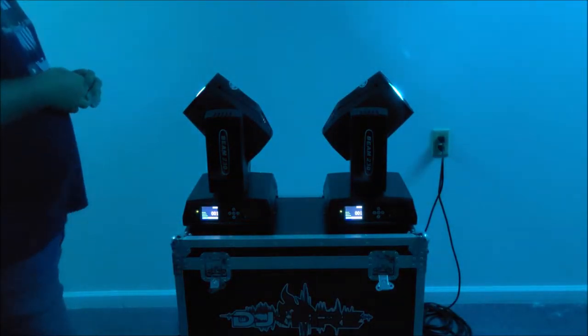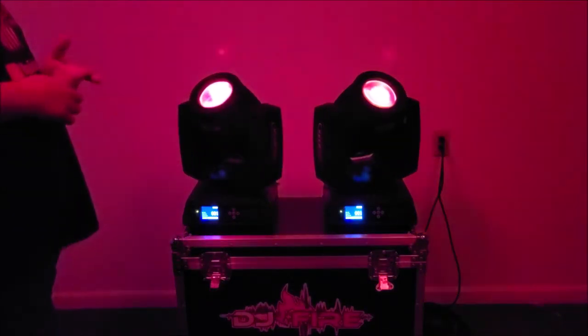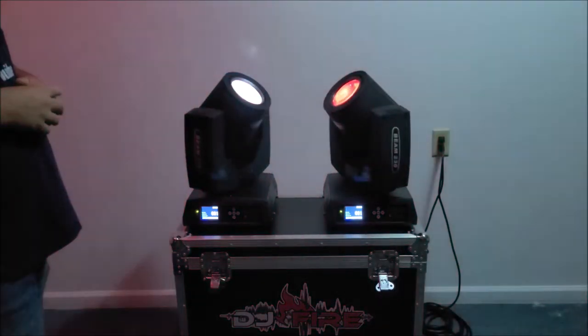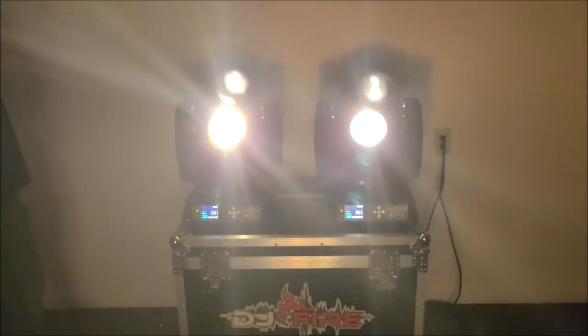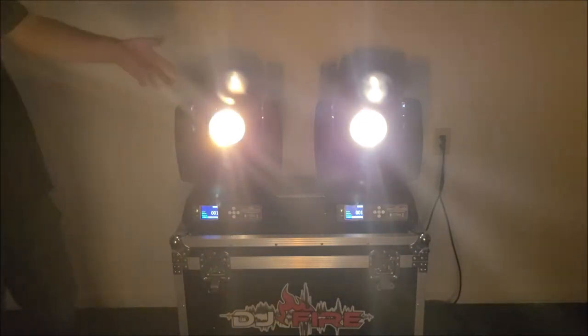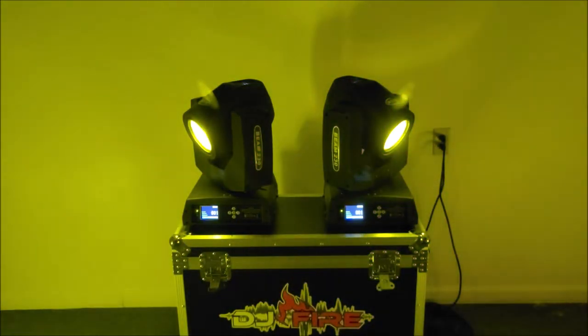We're going to do the final review on these 230-watt Ridgeyard moving heads. They're sitting on top of a road case — this is actually not the road case for these units, it's for the smaller Chauvet Intimidators. I'll link the correct road case if you want to pick one up. I custom-made this one to fit these. We're running off wireless DMX; the controller is about 20–25 feet away and they run great with no problems.